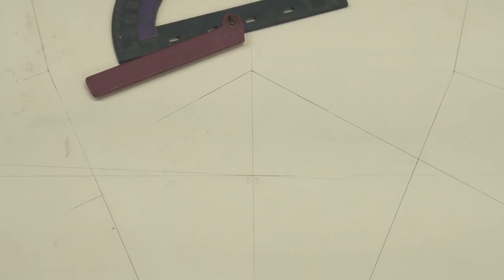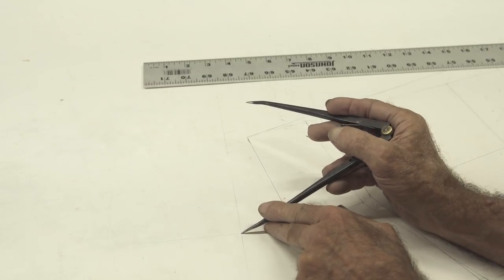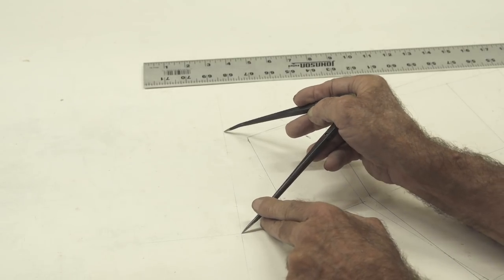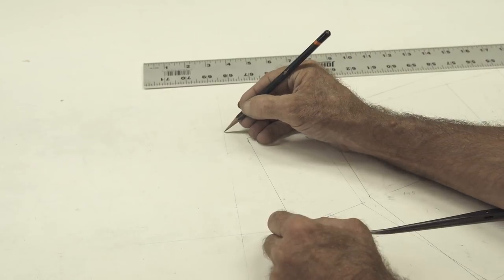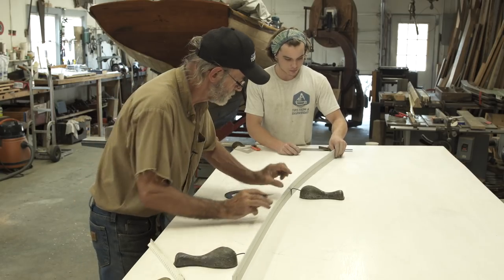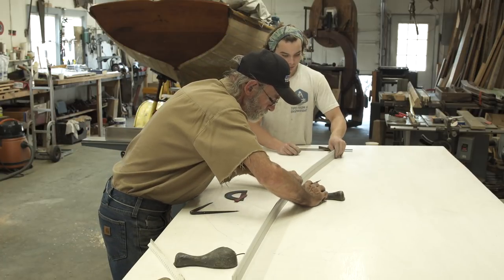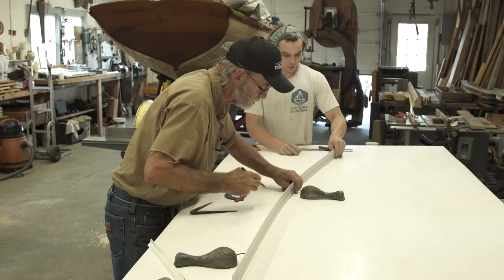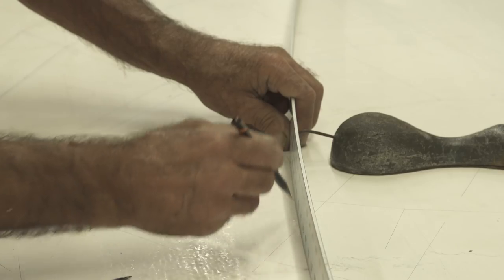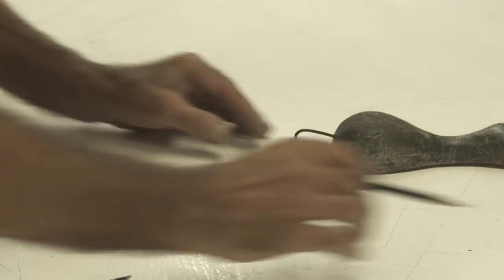Joe and I are continuing on with the bevel board system, lifting the bevels on frame number two all the way to the head. The bevels don't appear in any of these drawings — not in any of the longitudinal drawings or in the body plan. You have to use this bevel board system to lift those bevels.